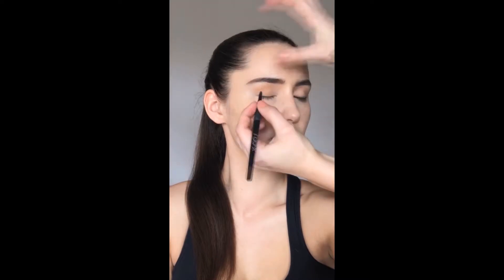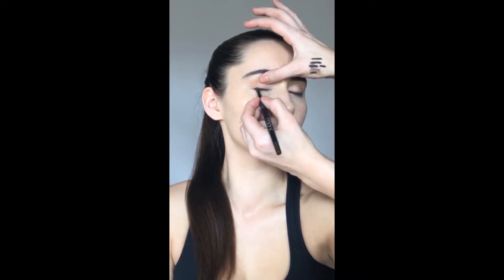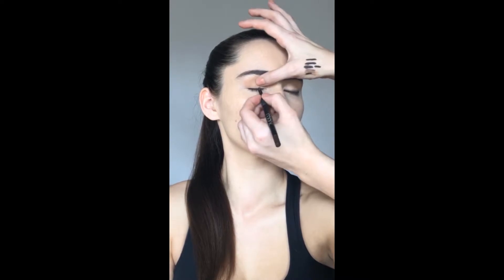I'm using the Looks Exclusive Eyeliner in a beautiful chocolate brown color, and I'm just taking this across the lash line with little strokes, creating a nice smudgy lash line which I'm then going to smoke out later with a matte brown eyeshadow.